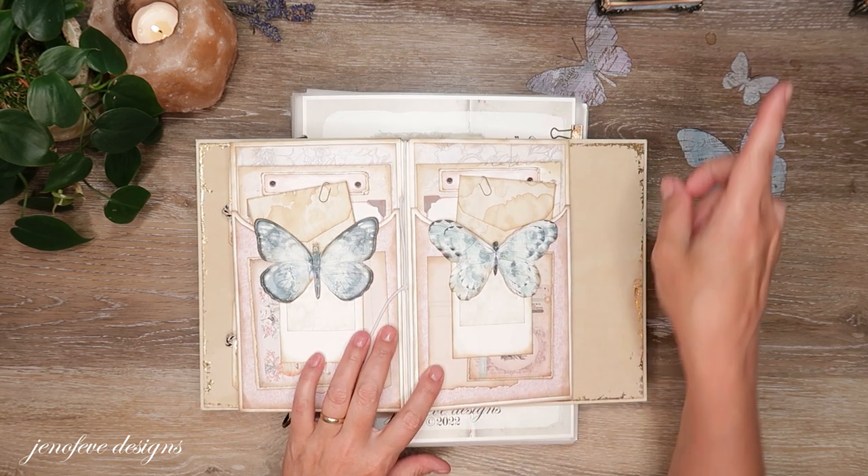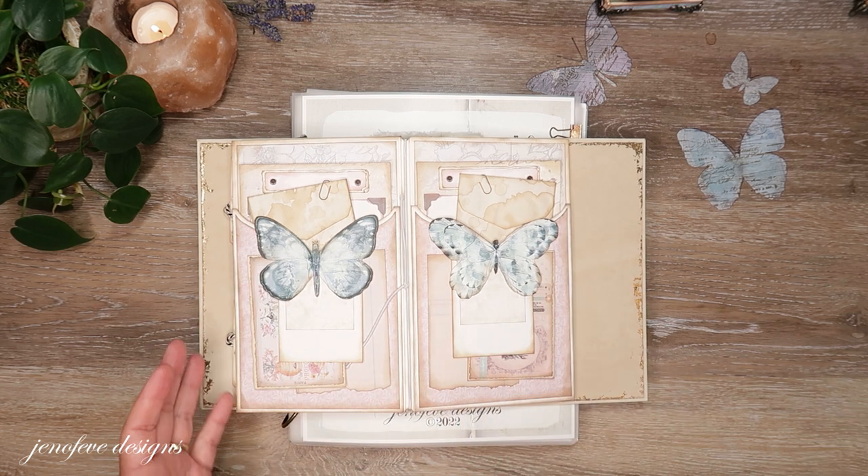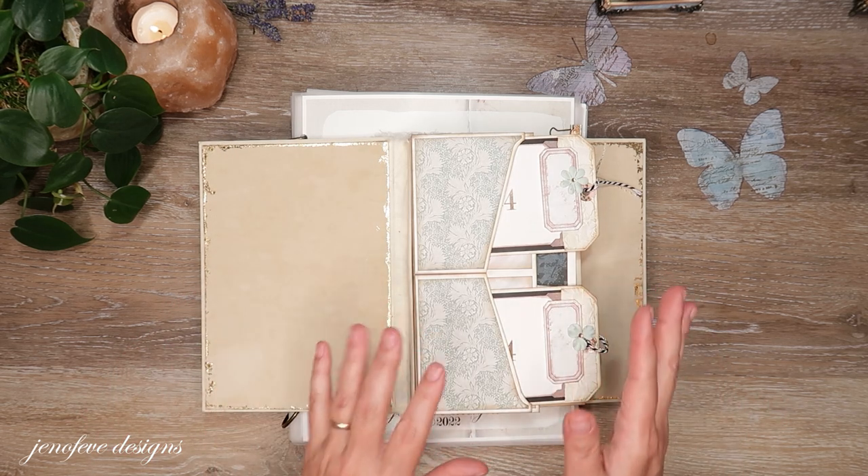I have a playlist for this album. I will link it up here in the cards and down below in the description box. If you want to start at the beginning and work your way through, it'll just take you step by step through all of the different things that we've done so far.